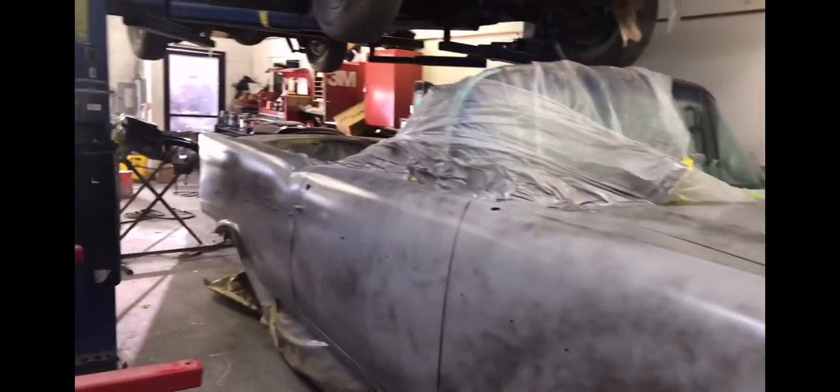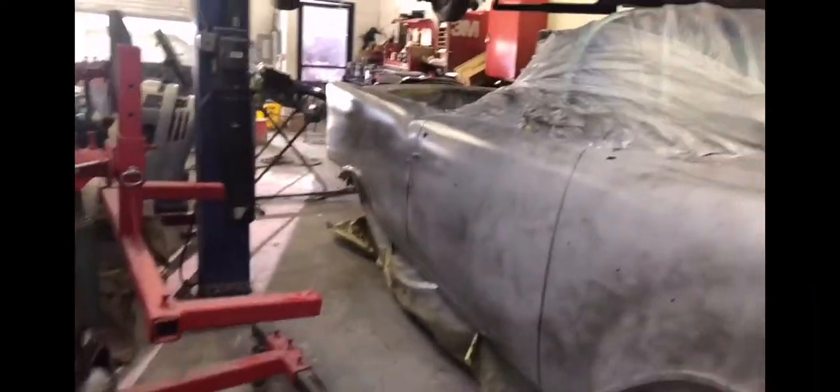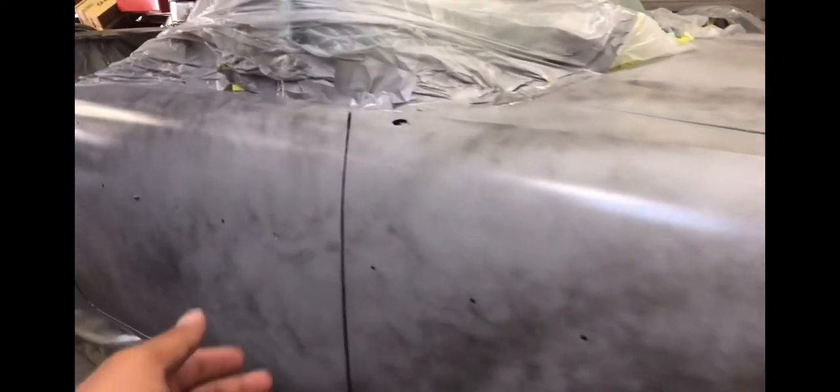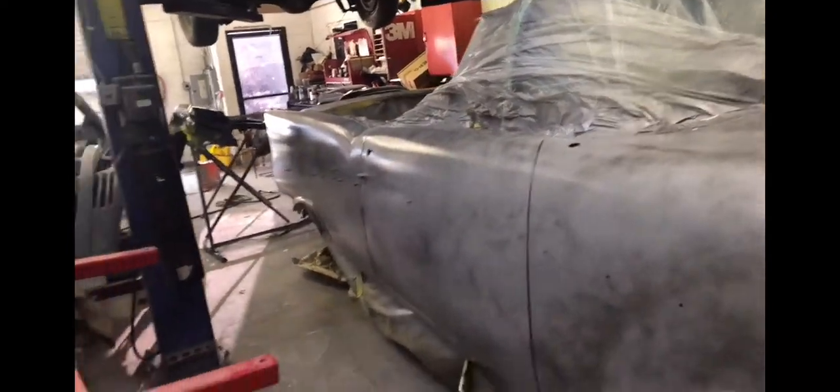After the powder coating and hydraulics, they're going to get the engine put back in and change all the engine work, then bring it back to us. That's when we restart the painting process, because we like to paint and put everything back together so there are no gaps. We do leave a little bit of gap because of the hydraulics so nothing hits.